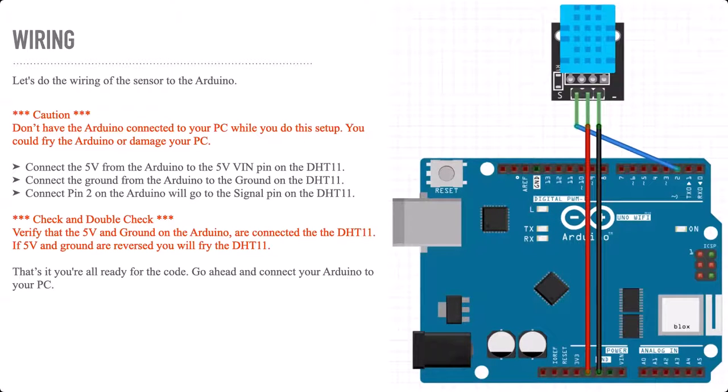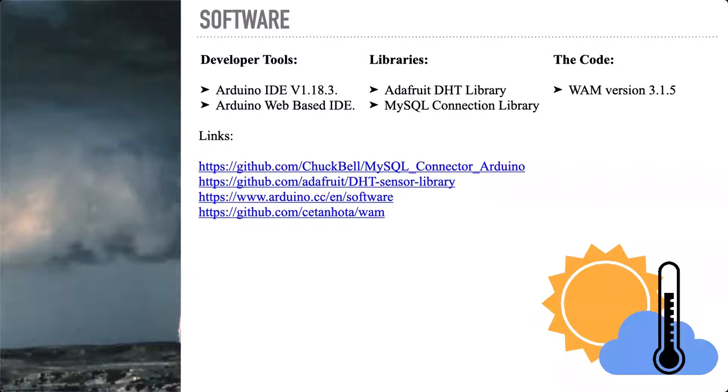Once you get this done, you've checked and double-checked and you've plugged it in, you're good to move on to the next step, which is gathering the necessary software to start putting your program together to upload into your Arduino. The software I used — I stuck with the Arduino's basic IDE. I like that tool. Arduino has a web-based IDE you can use as well. I used Adafruit's DHT libraries. I like Adafruit stuff. Their libraries are always very well written and very compatible. I've never had a library from Adafruit ever give me any grief.